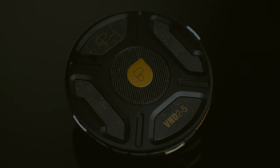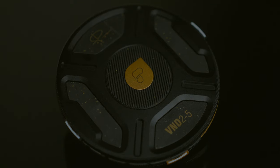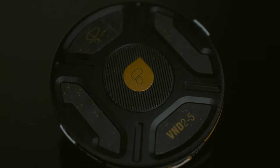I've had these filters for about two weeks now, give or take, and I've absolutely enjoyed them. Before we get started, this video is not sponsored by PolarPro — this is me buying my own stuff, so let's just get that out of the way.